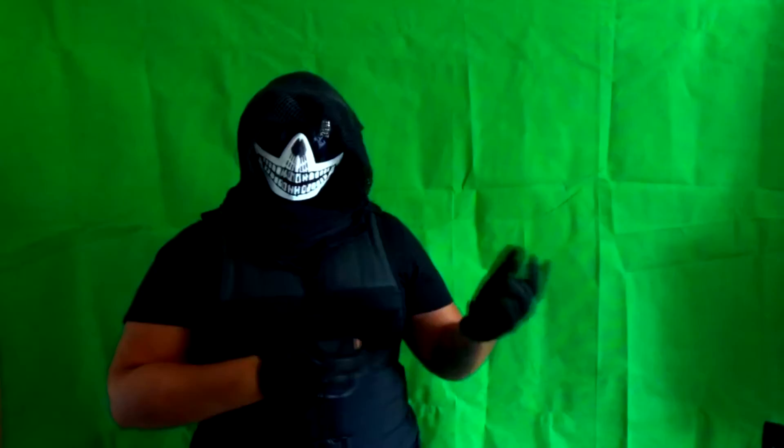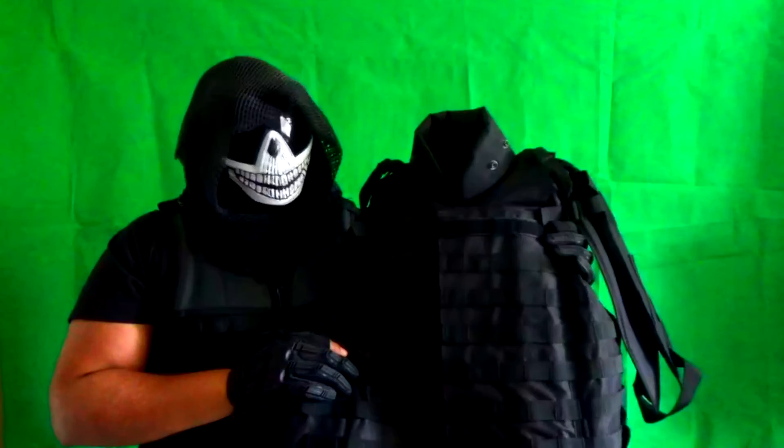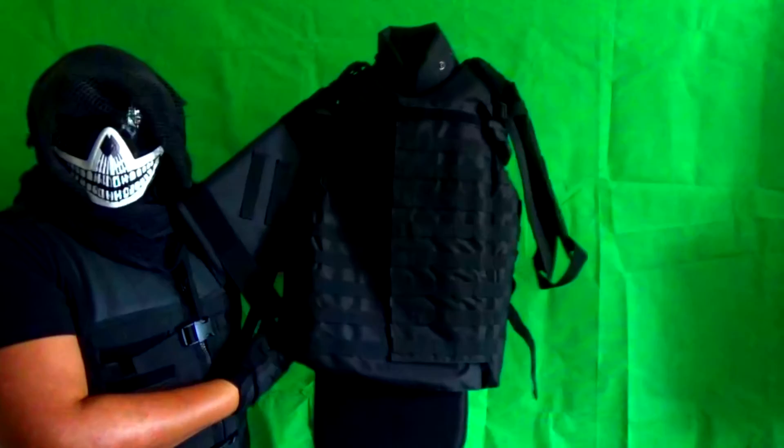So let's jump right into the actual vest. This is the vest right here, made by Phenom Gear. When you get the vest, you'll get the vest itself, these cool little arm pads, neck protection, and groin protection. So that's the whole entire vest right here.